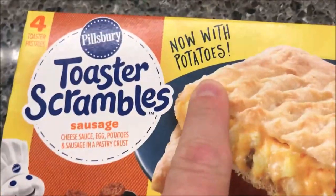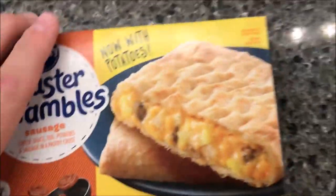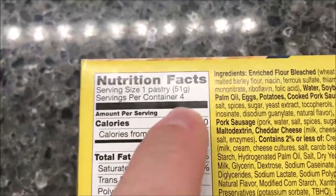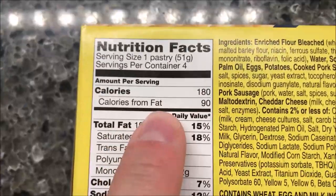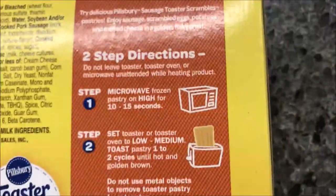With potatoes - I guess I didn't have potatoes in it before. These were $2.89 at Meijer, but you can pretty much buy them anywhere. There are four pastries in the container, and for one pastry it is 180 calories, which I don't think is too bad.